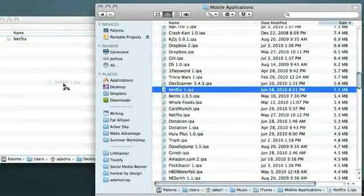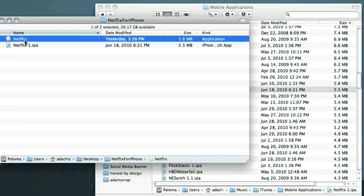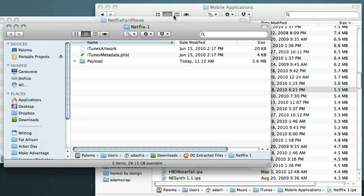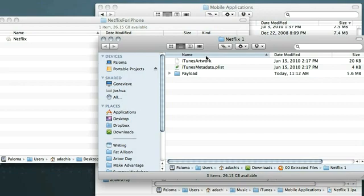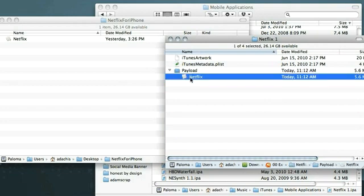Once it's copied, we need to rename it from netflix.ipa to netflix.zip, and then go ahead and unzip that file. That's going to give us a couple of things, but we really want what's in the Payload folder. Go ahead and open that, and then from there choose Netflix and move that into the folder.